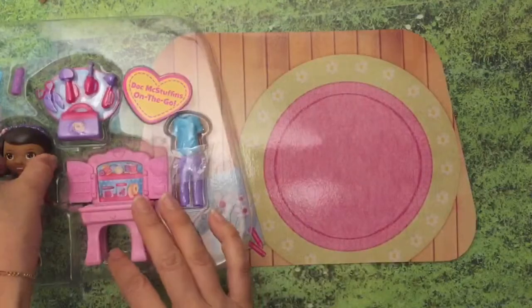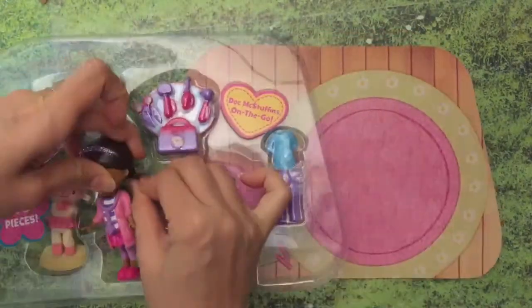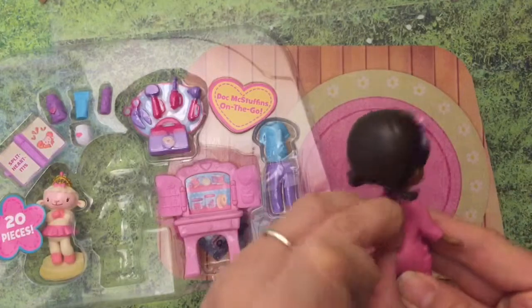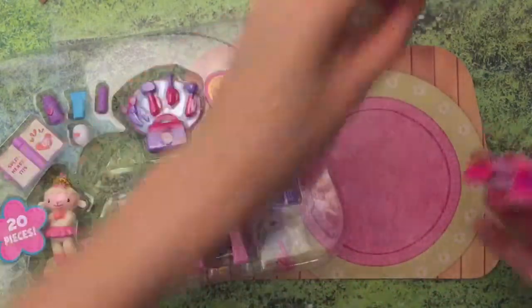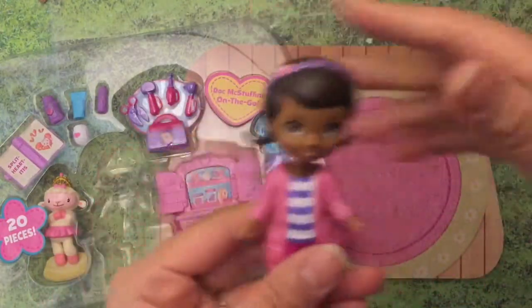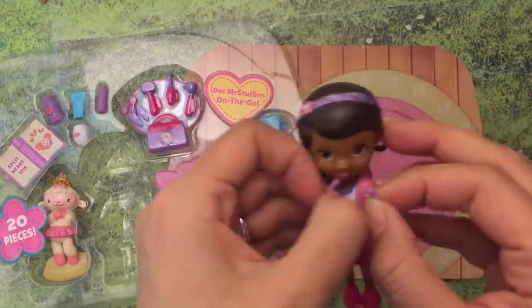This is the floor, so we can pretend that this is like the floor where she sits on. Let's take Doc out - look, Doc has her little lab coat on! And her shoe comes off too. How cute are these little teeny tiny shoes?